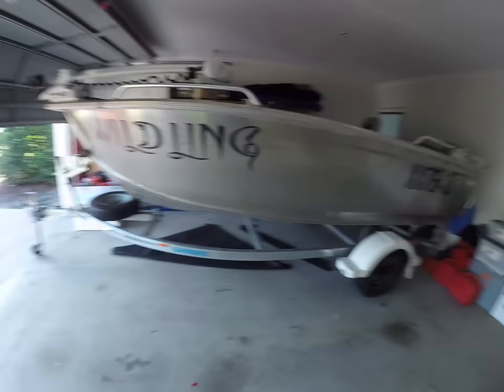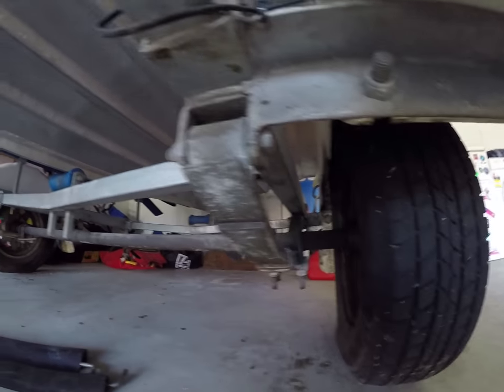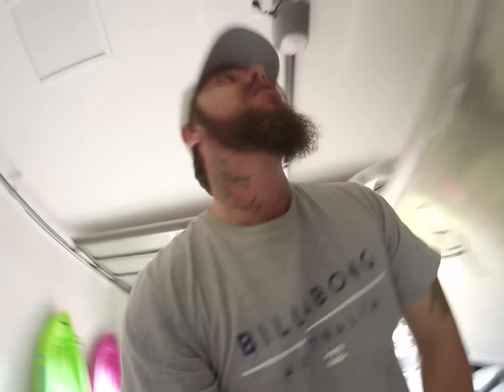We'll start with the trailer. It's a gal trailer - the only thing that isn't galvanised is the springs and the axle, which as you all know are the first things to go. One thing I made sure I did from new, before it even touched the water, was soak it in fish oil. You can get those cans from Super Cheap, cost nothing.